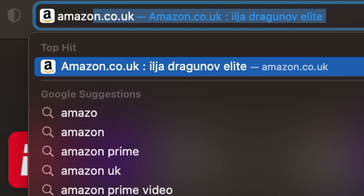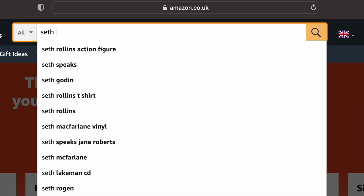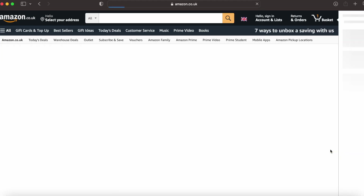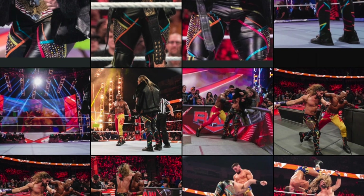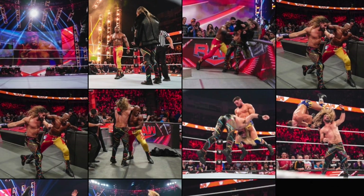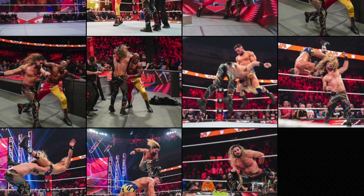I kicked things off by jumping online and picking up an Elite 93 Seth Rollins from Amazon UK. Whilst waiting for that to be delivered, I started my research, gathering as many reference images and screenshots as I could possibly find.